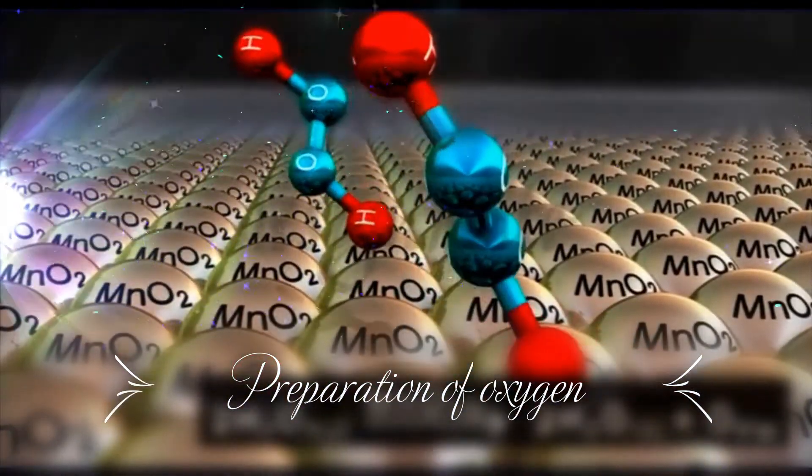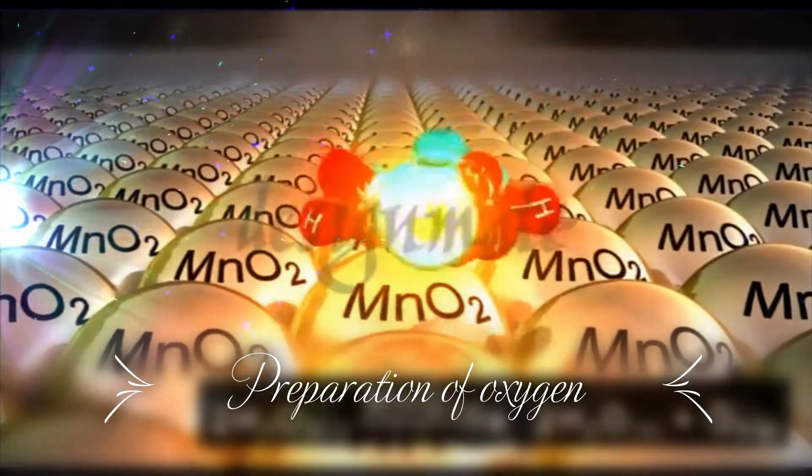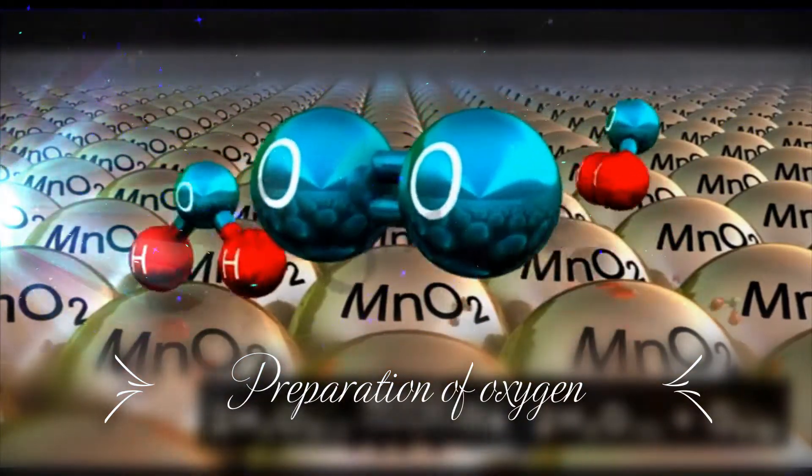Two molecules of hydrogen peroxide, in the presence of a catalyst manganese dioxide, break up into two molecules of water and release a molecule of oxygen.